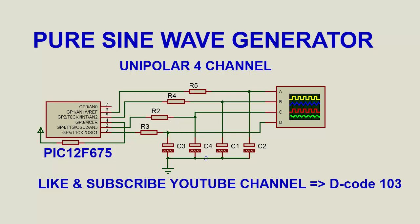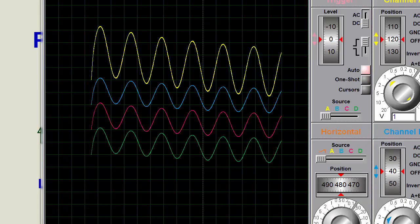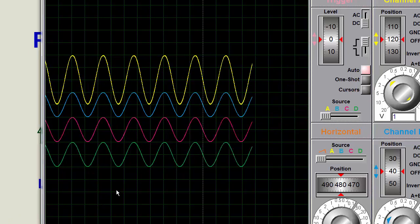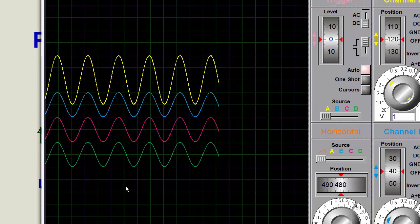Hello and welcome to my YouTube channel Decode 103. Today I will show you how to generate a pure sine wave. This is a unipolar type sine wave, and we are providing four channel sine wave output from the PIC microcontroller PIC 12F675. Now look at its result - this is the four channel sine wave, accurate and very smooth.